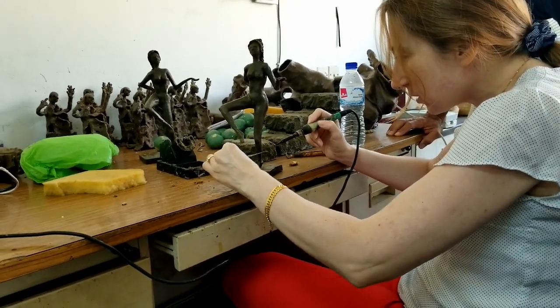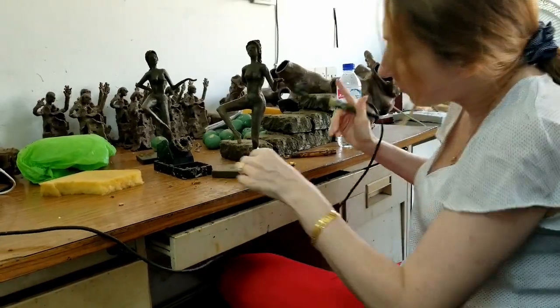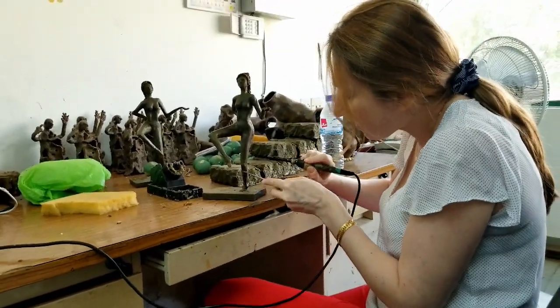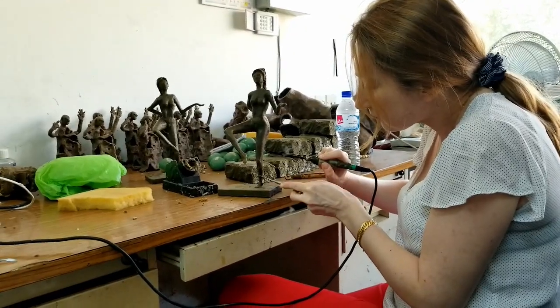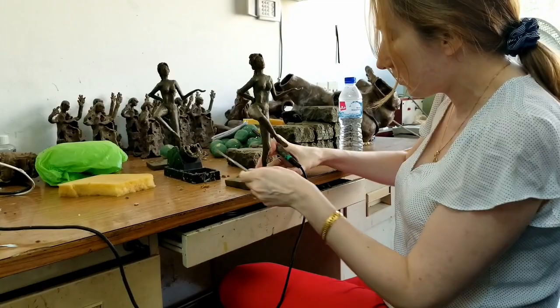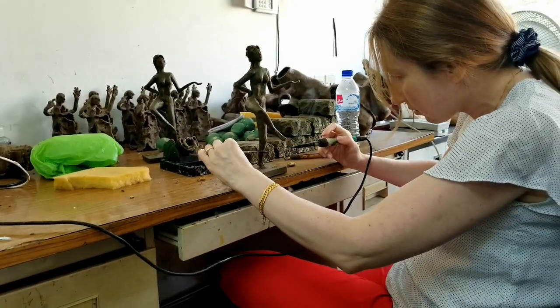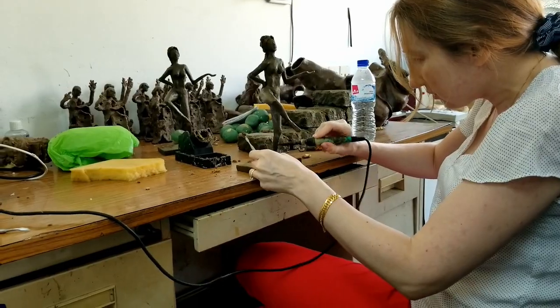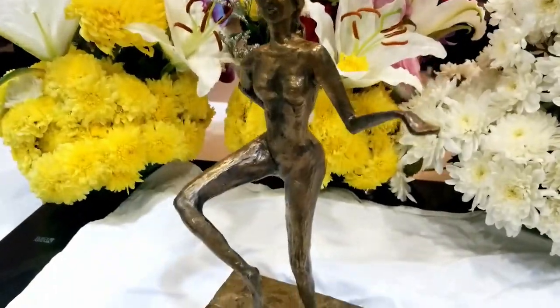And finally, ballerina in bronze — but not always the way you plan it completely. She has got her character, she has got her mood, I would say her romance. She sings with her body, because dance is the song by plastic of body expression.